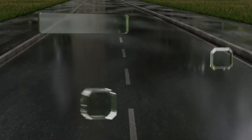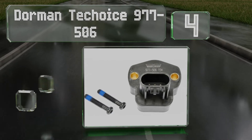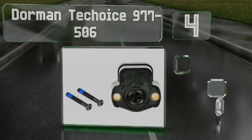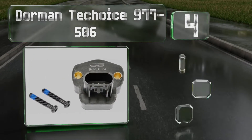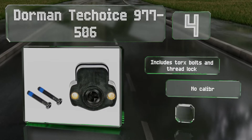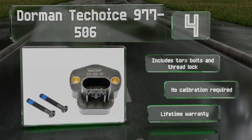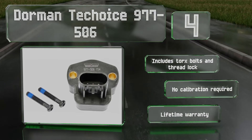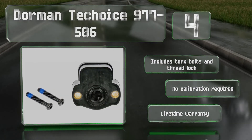Coming in at number four on our list, the Dorman T-Choice 977-506 undergoes extensive road testing to ensure that it works in real-world conditions. The housing is made from polybutylene terephthalate, which allows it to withstand temperatures of up to 300 degrees Fahrenheit. It includes torque bolts, thread lock, and a lifetime warranty. No calibration is required.